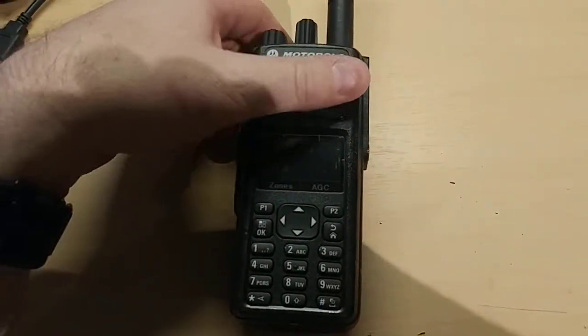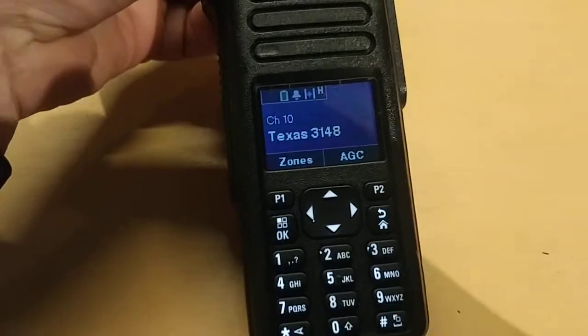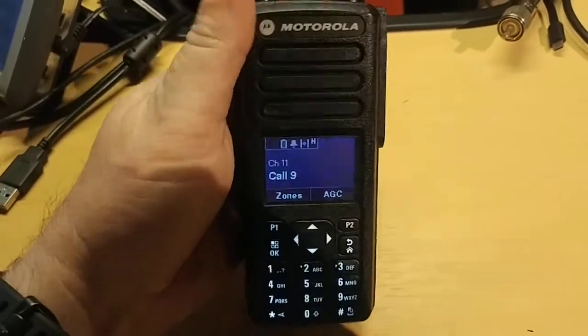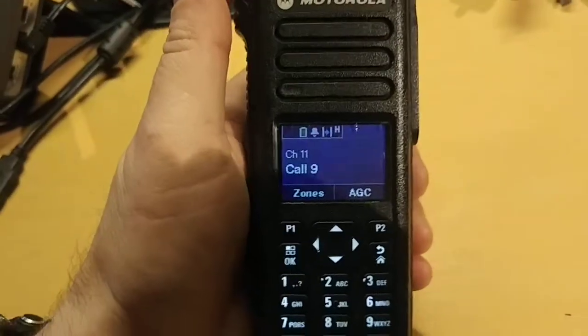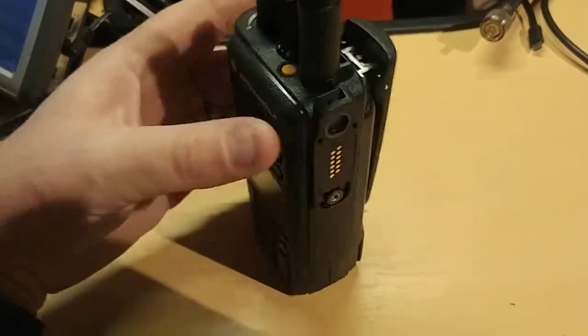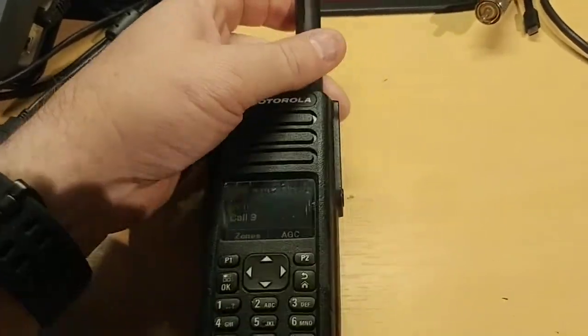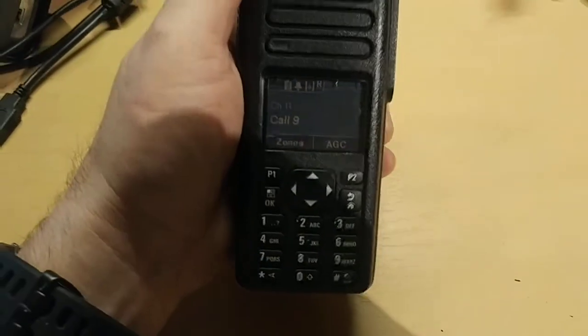Hello guys and welcome back to the shack. Today I've got something special — I've bit the bullet and gone crazy and bought a Motorola. I just got it today. It's a Motorola 7550, and I got the radio, the battery, the programming cable, and the desktop charger — everything I needed to get up and running.